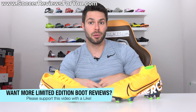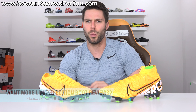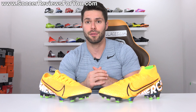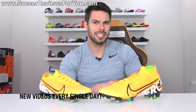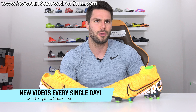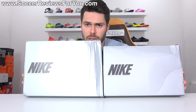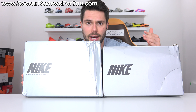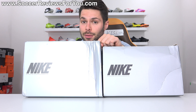If you guys do end up enjoying this video and would like to see more reviews of limited edition boots, don't forget to support this one with a like. And if you're new here watching for the first time and don't want to miss out on daily football boot content, make sure you hit that subscribe button along with the little bell notification so you get notified when the next new video goes live. Included with the boots, even though they're limited, is just the regular gray and black Nike box. The Vapor box is actually a little bit smaller than the Superfly box.